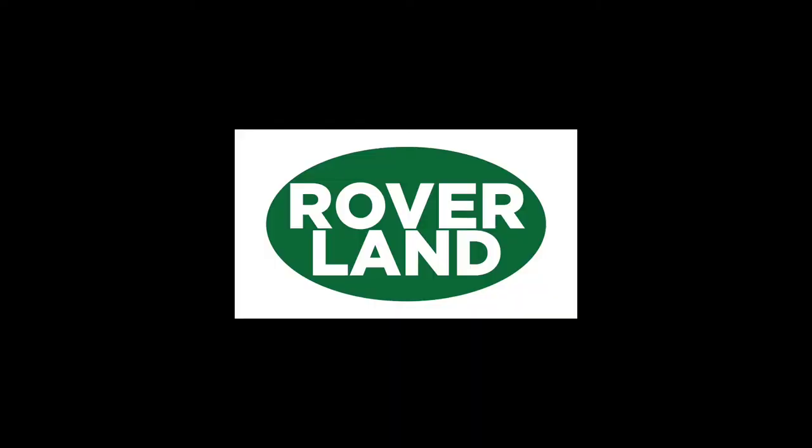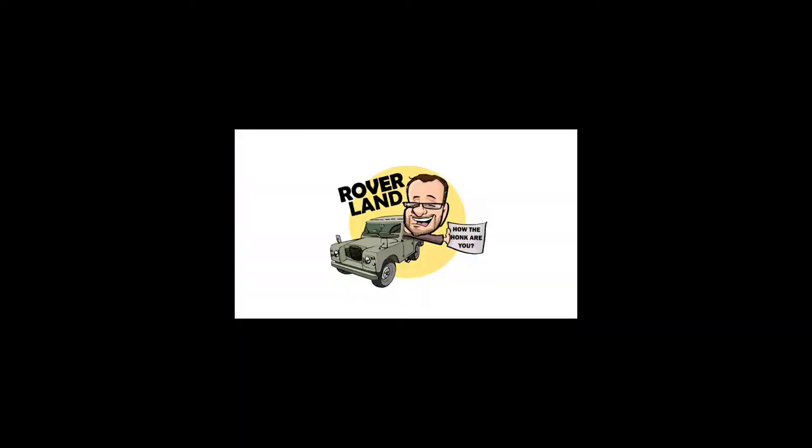Ha ha ha ha! G'day, g'day! How the heck are ya? This is your friend Dan-O, and this is Roverland, the YouTube channel that's anything and everything Land Rover.